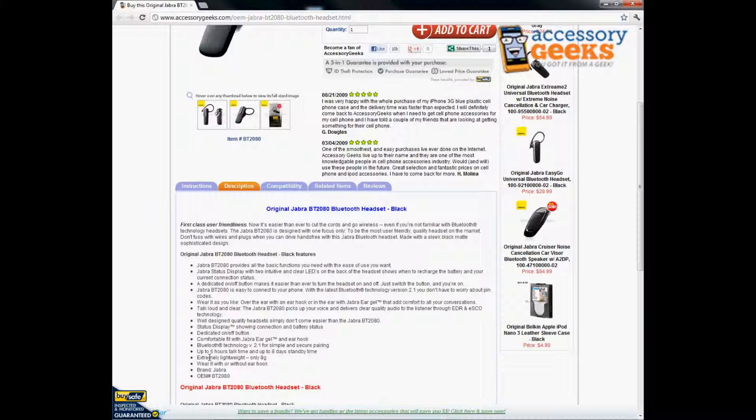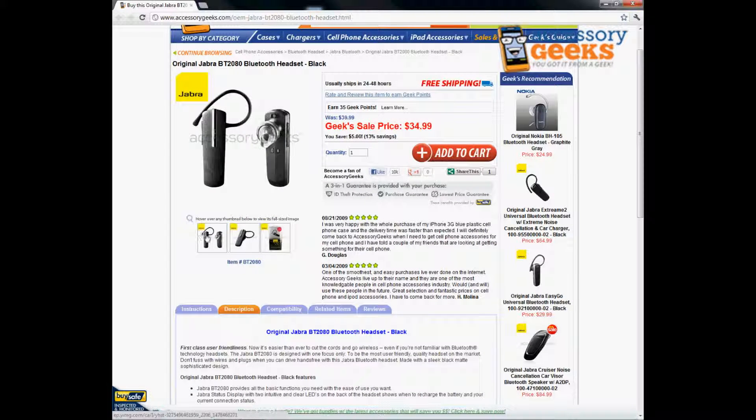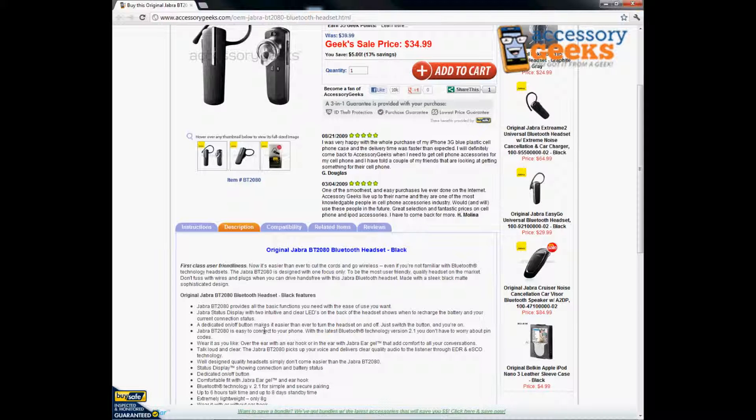It's extremely lightweight — all Bluetooth headsets are designed that way because you don't want something heavy hanging off your ear. It also has a status display showing the connection and battery status, and as you can see in this picture, there's a little on/off button.